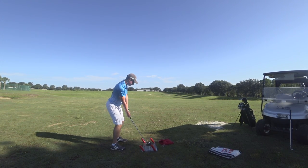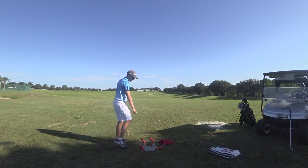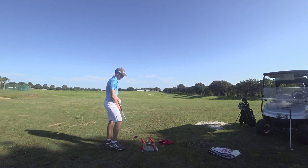Chin up, strong legs. Okay, so he's getting instant feedback doing a drill like this on whether he's doing it right or not.